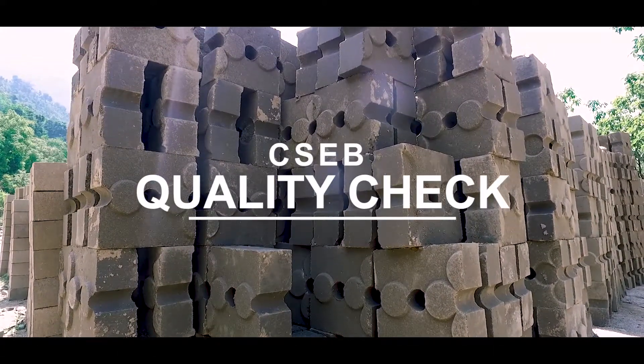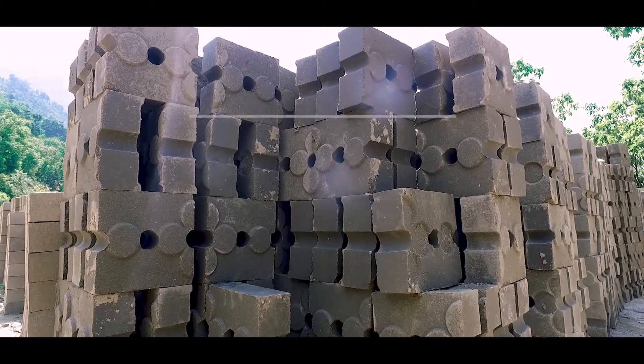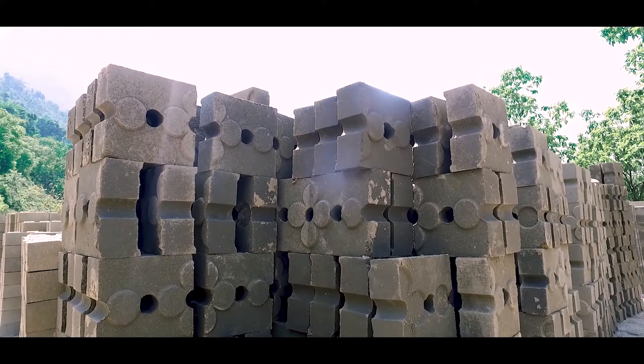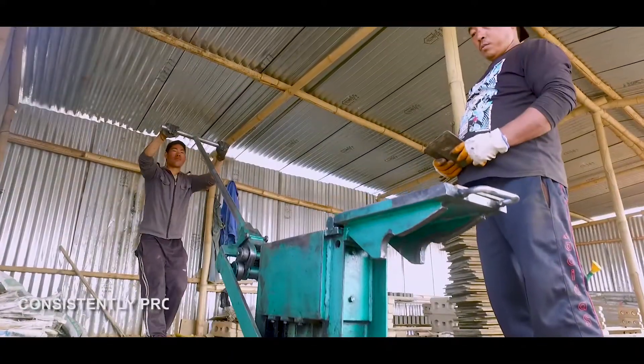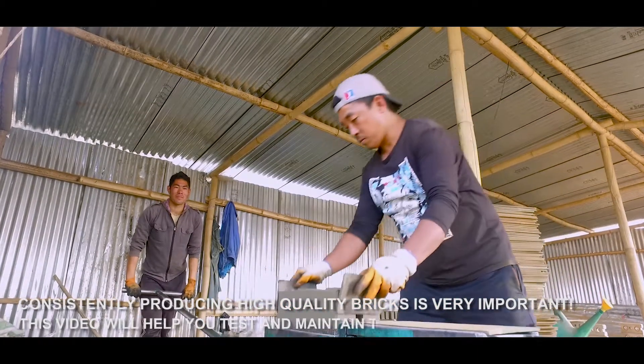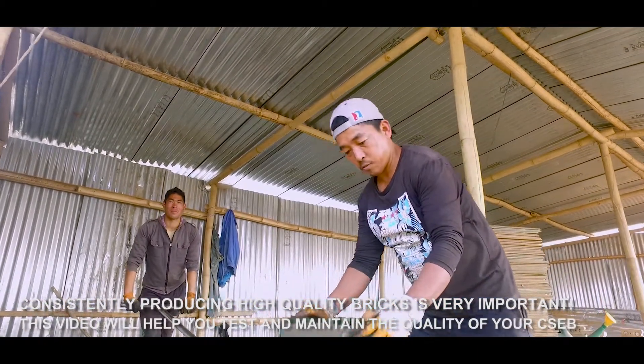CSEB Quality Check. Consistently producing high quality bricks is very important. This video will help you test and maintain the quality of your CSEB.